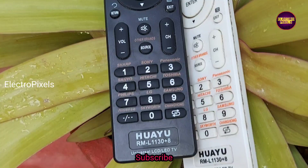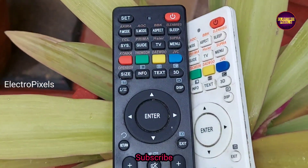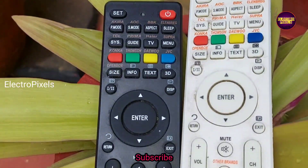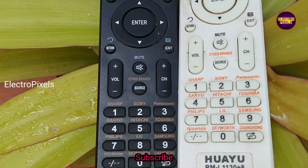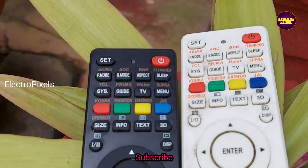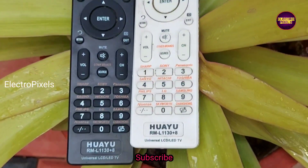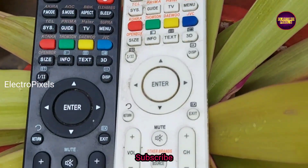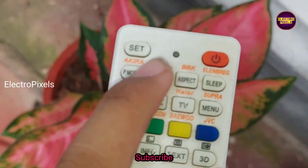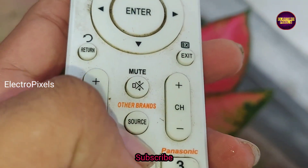This is the black one — both remotes are the same model, the only difference is color: one is black and the other is white. For branded TVs, you need to long press the corresponding button that mentions the brand. You can see this is the set button and this is the other brands button.